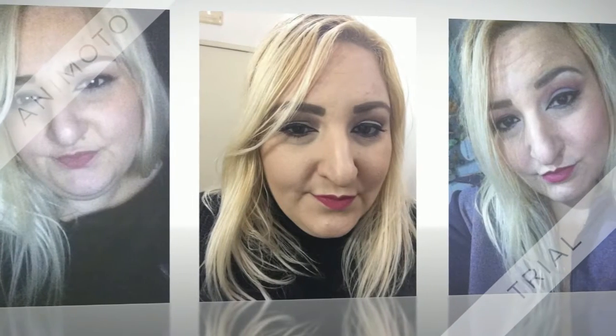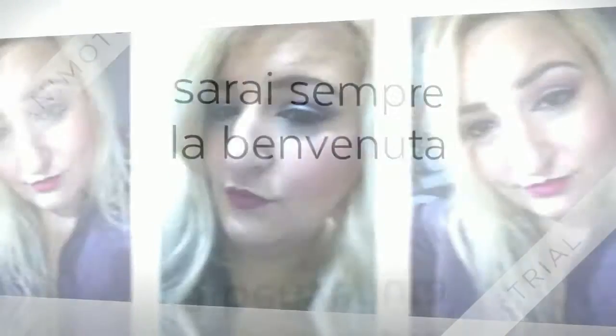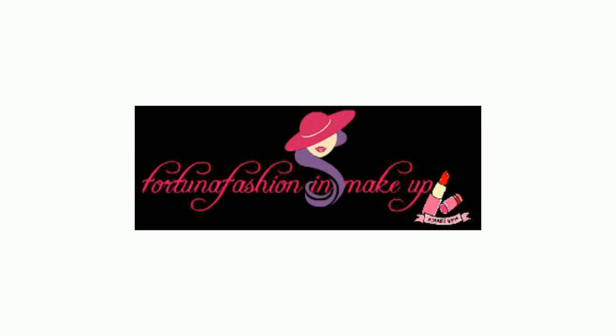Hello guys! In this new video I want to talk about a collaboration with a company that sells natural products. I'm talking about the company Dermore Vita. The company has sent me three full size products plus some samples and I want to talk about it.